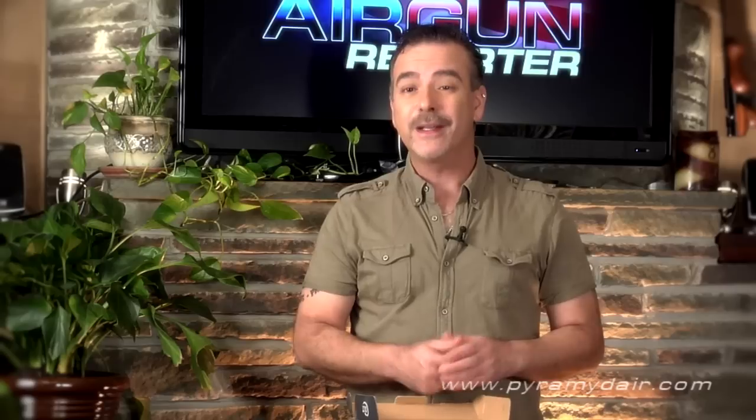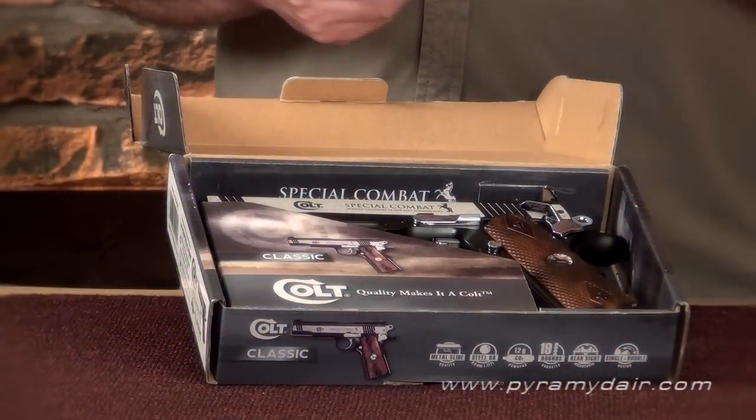Hi there folks and welcome back to Air Gun Reporter. My name is Paul Capello. For today's show we're going to take a look at an action pistol that many people would say has a lot going for it in the looks department. But what about the performance of this BB repeater from Umarex? Does it have what it takes to live up to its legendary trademark? That's what we're here to find out. Let's take a closer look at the Colt Special Combat.